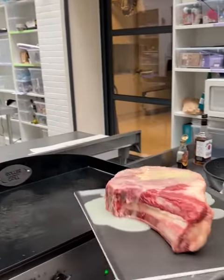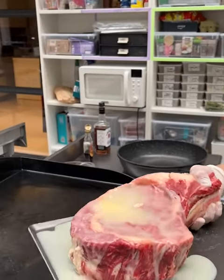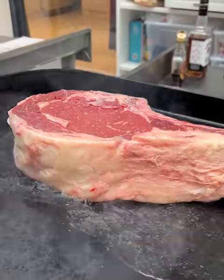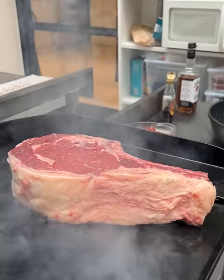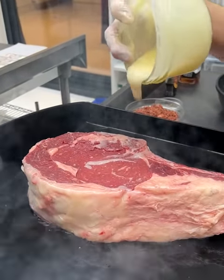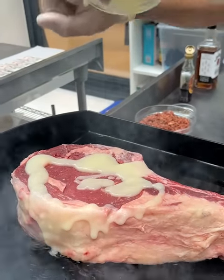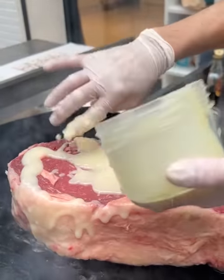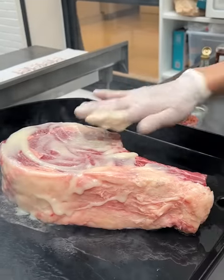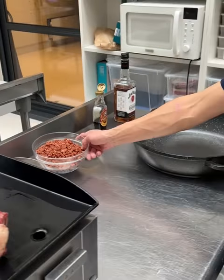We grill this baby — go ahead and sear it like this. In the meantime, go ahead and grab a little more here like that. Cover the top part too, get that nice and covered. Beautiful. We also have some bacon, nice and crispy.